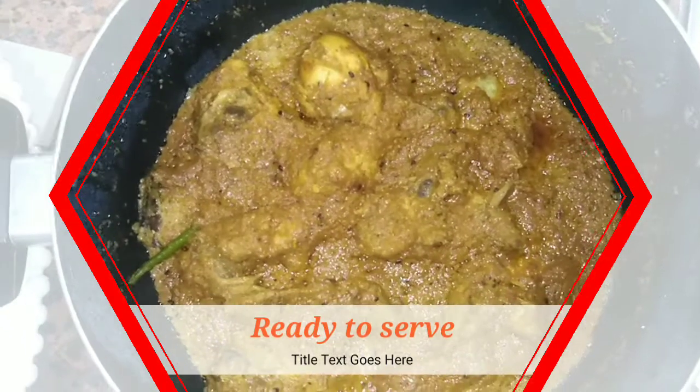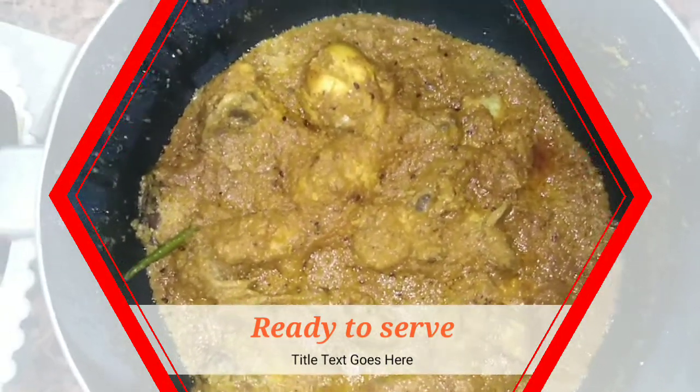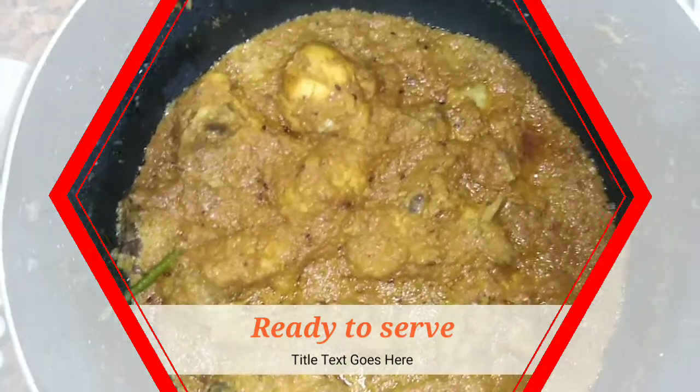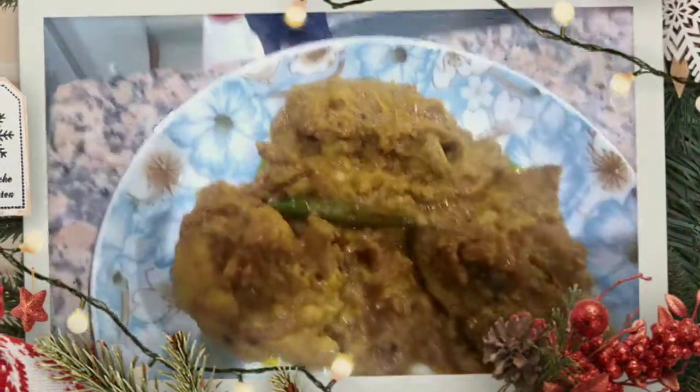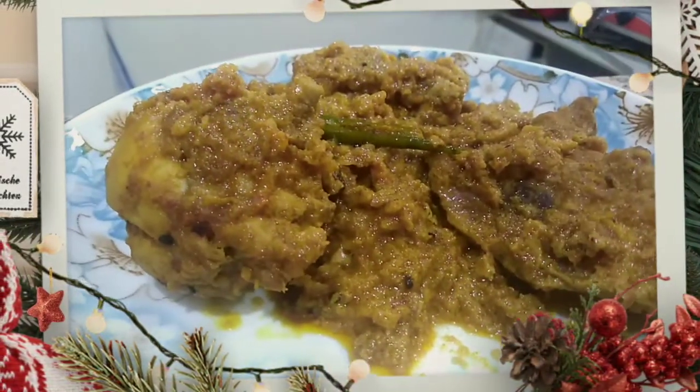I hope you like my recipe. Do tell me in your comments, and see you in the next video. Till then!